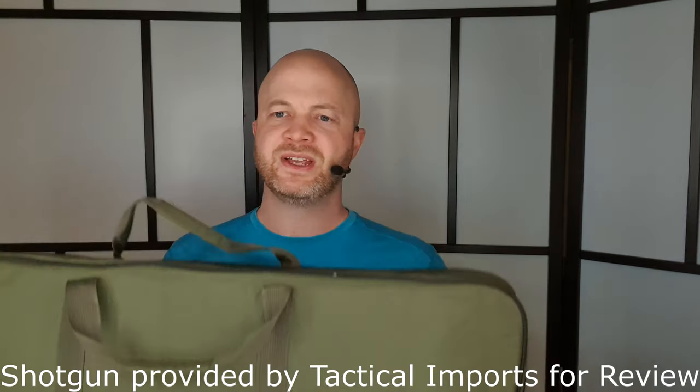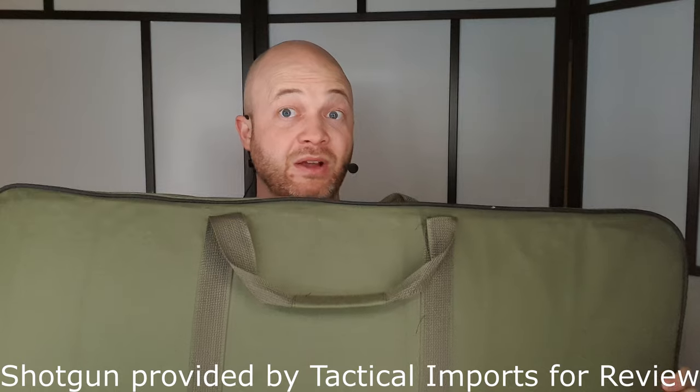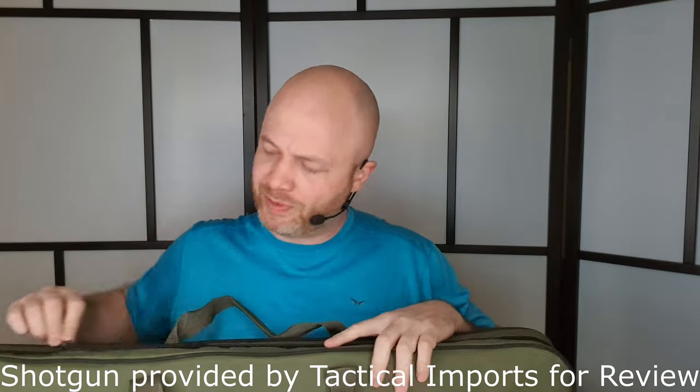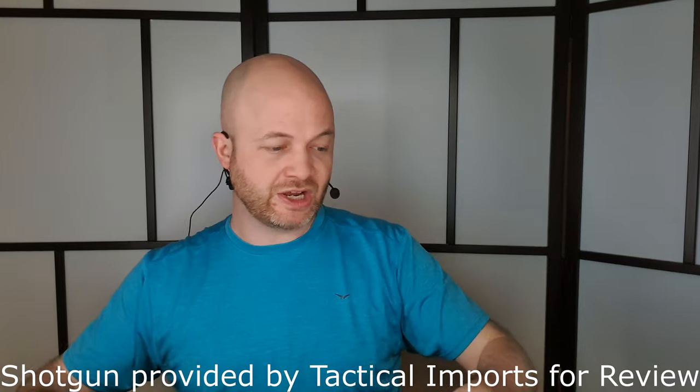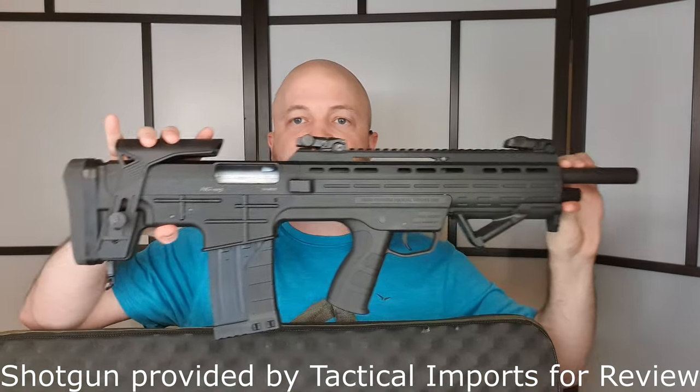Howdy folks, it's Ejo the Hunting Gear Guy, and this is a HEMA HG105 — or at least it will be once I take it out of the case. It's a semi-automatic bullpup 12-gauge shotgun from Turkey, and it looks like this.